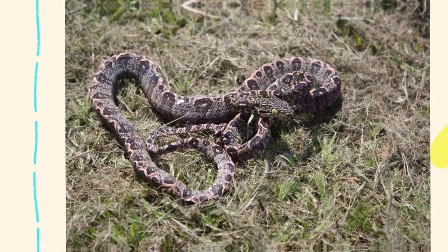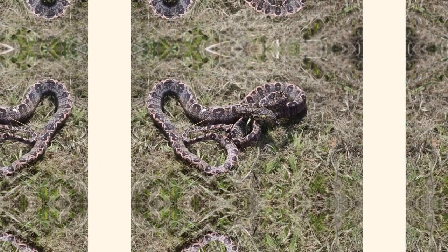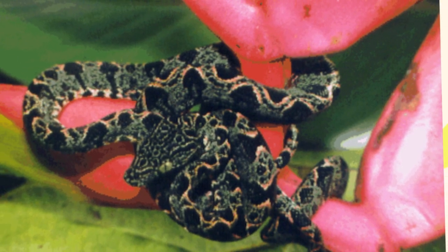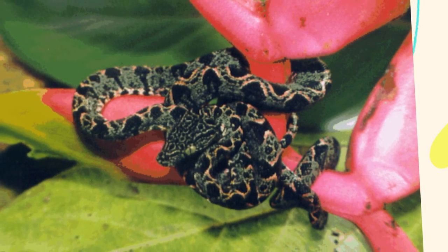Proper ventilation is important to prevent bacterial or fungal growth due to excess moisture. Provide plenty of branches, vines, and perches at various heights. Amazon tree boas love to perch in a coiled position and watch from above. Use natural wood, PVC, or plastic perches, create a dense canopy feel with fake plants or real foliage, and include hiding spots to reduce stress.